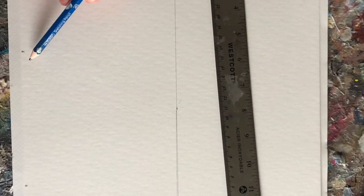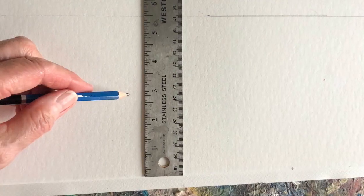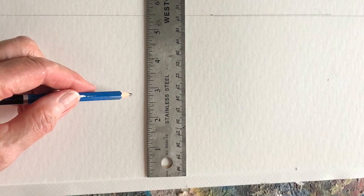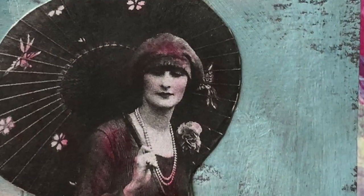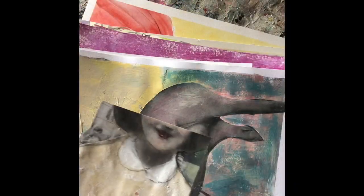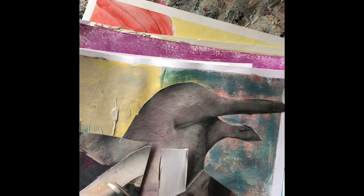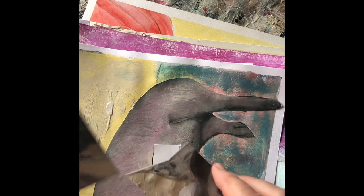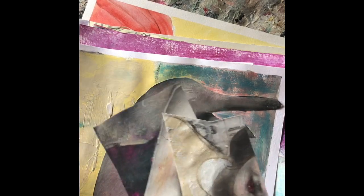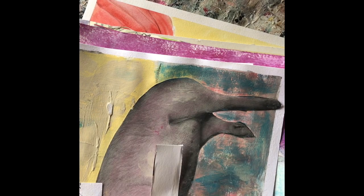Hi, I'm Heather Murray and welcome to this little mini workshop on how to use paper concertina style — using your own old discards, work that you didn't love, pages from your sketchbook that you've torn out. I have a hard time throwing things away, so what I do is cut things up and try to conserve some of the pieces I think I might be able to use later.